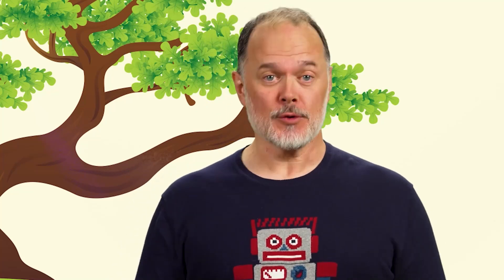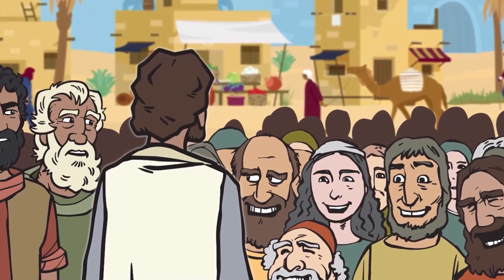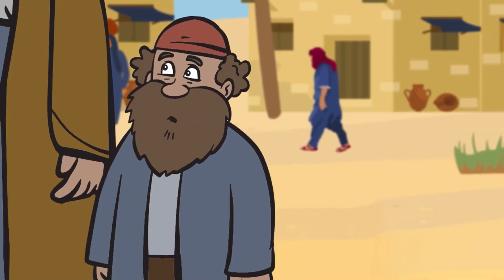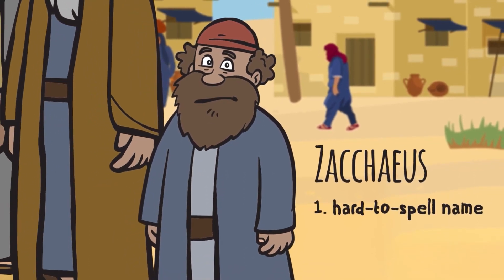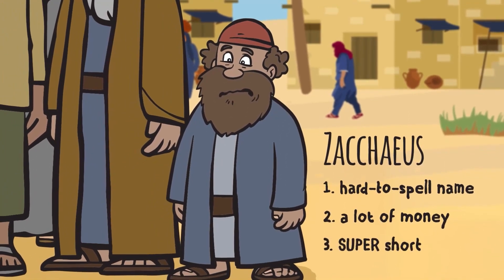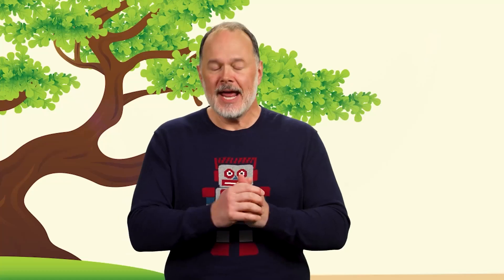Hey everyone, I'm Brian. One day, Jesus and his followers passed through the city of Jericho on their way to Jerusalem. As usual, a huge crowd gathered. They pressed in from all sides along the road, hoping to see Jesus, to touch him, to be healed. But one man was stuck on the edge of the crowd — a tax collector named Zacchaeus. We know three things about Zacchaeus: he had a really hard to spell name, he had a lot of money, and he was super short. Which meant he was basically getting run over by this crowd.